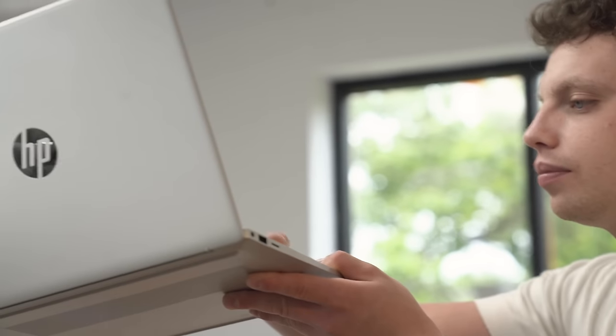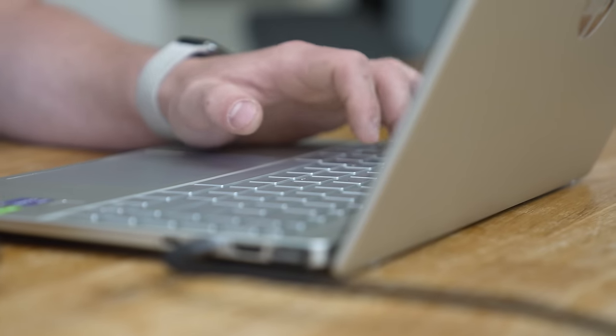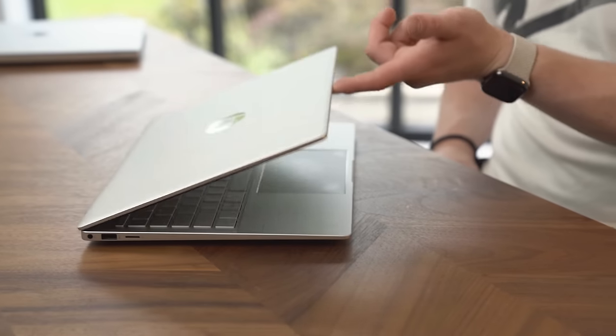Plenty of space for a laptop of this form factor, and that's something we need to bear in mind as the review goes on — this thing is only small. For something that's this thin, the keys have a decent amount of travel and are just mushy enough for long typing on the train. However, keyboards are a subjective thing. This hits all of my boxes.